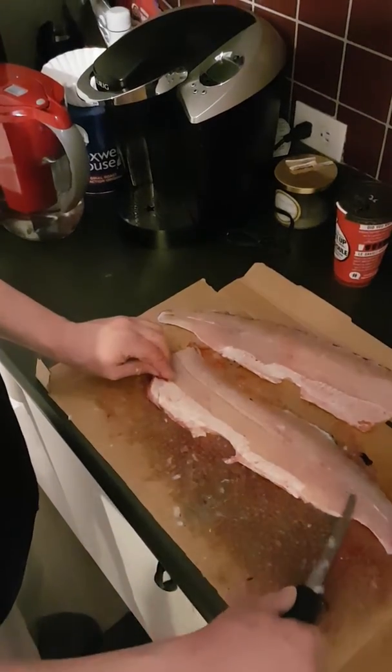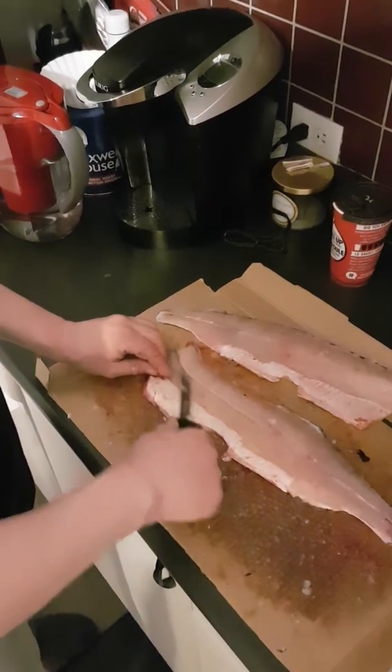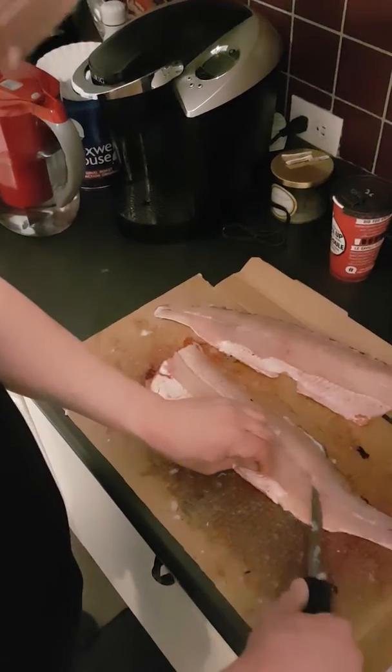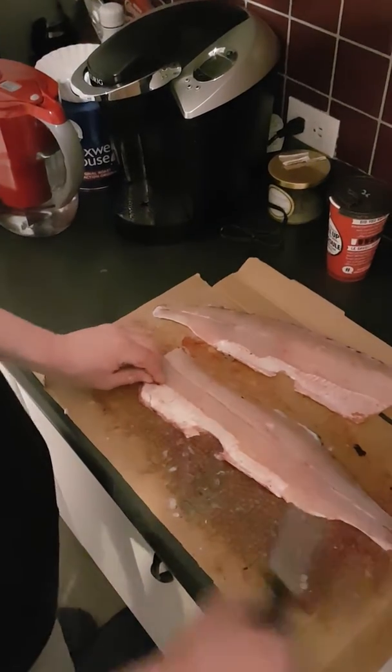So you're getting underneath all the bones and they're all attached. Yes, you're losing a chunk of meat, but you can pickle this if you really have to have it that bad. But this is how you get a 100% boneless pike.